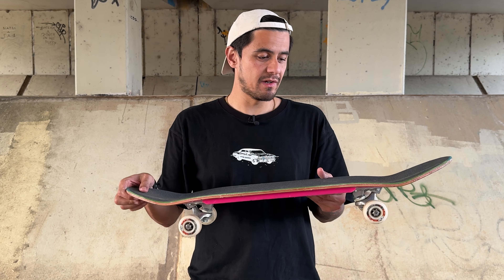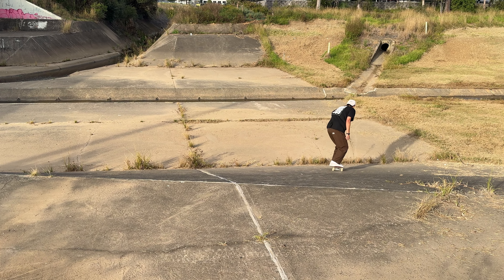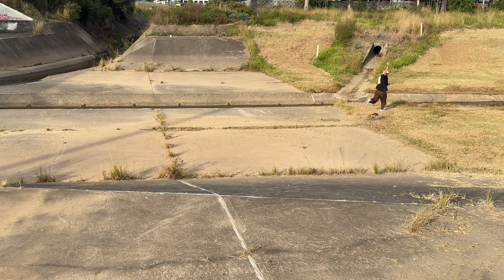But it's time to test these out on more rough terrain here at these ditch spots. Let's see how the speed, slide, and grip feels, and how the impact and vibration absorption helps the joints feel while skating these more rough spots.